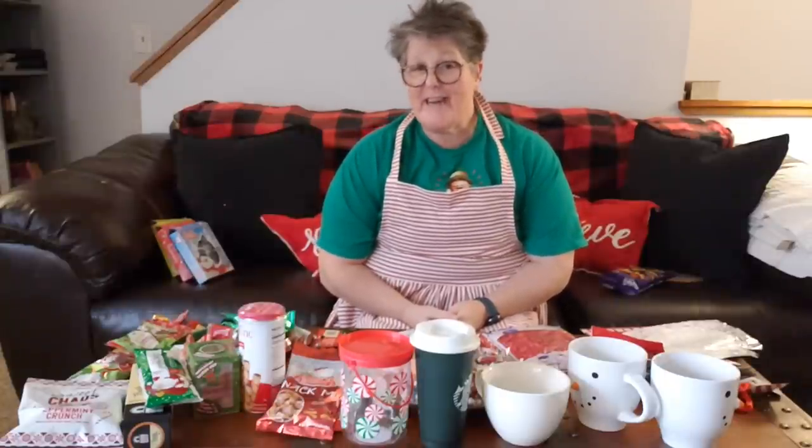Hi guys, welcome to my crazy life. It's Lori and we are going to build some gift basket, cup, mug, candy gifting ideas.